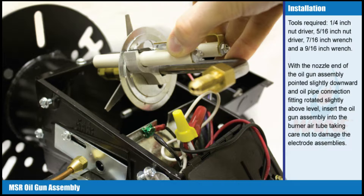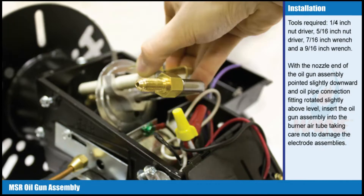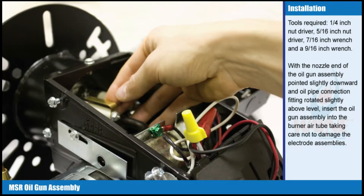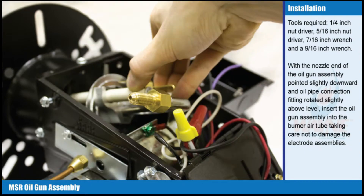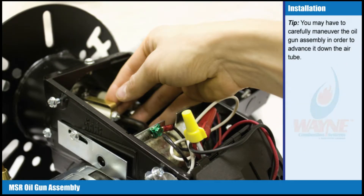With the nozzle end of the oil gun assembly pointed slightly downward and the oil pipe connection fitting rotated slightly above level, insert the oil gun assembly into the burner air tube, taking care not to damage the electrode assemblies.